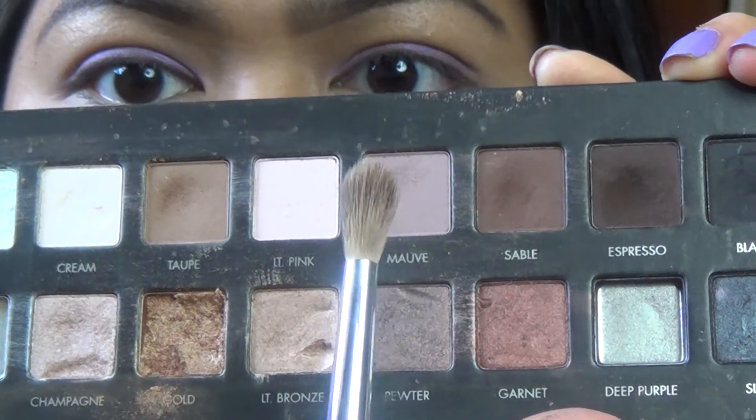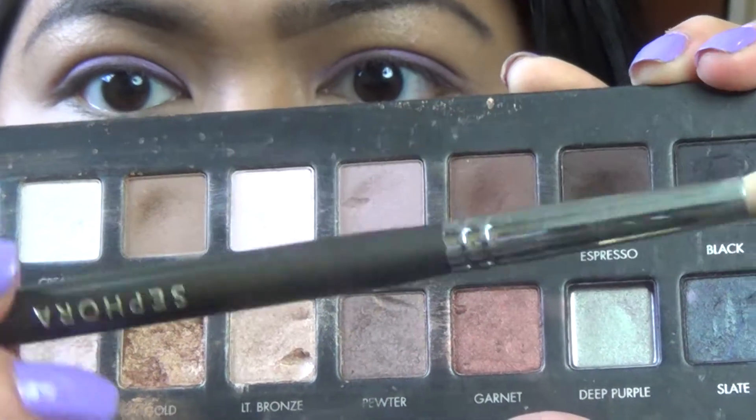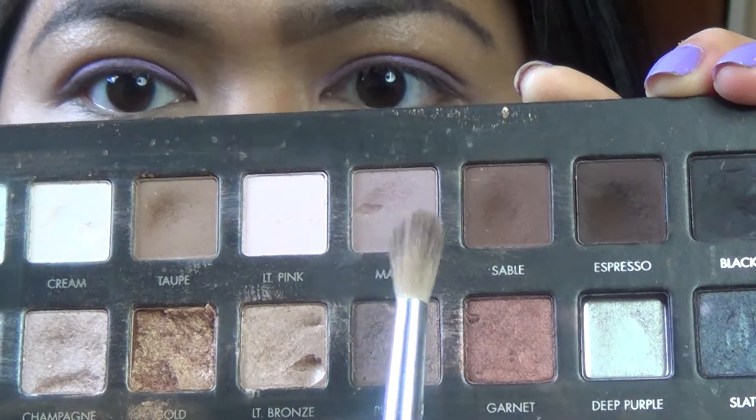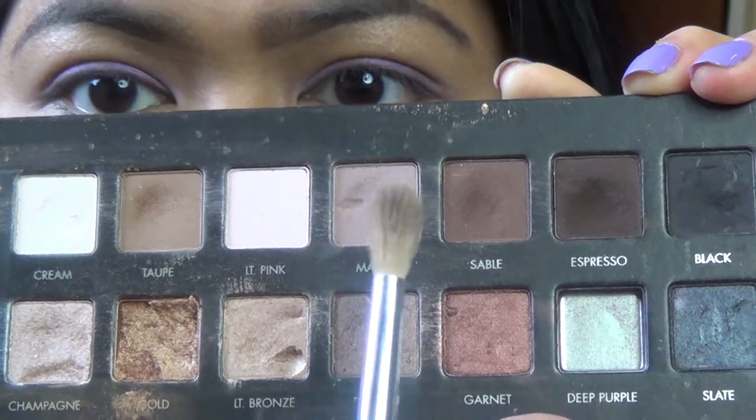For my transition shade, I'm going to use the color Mauve and this is the Sephora Blending Brush, and I'm going to apply that above my crease and on my crease.